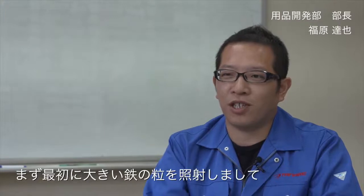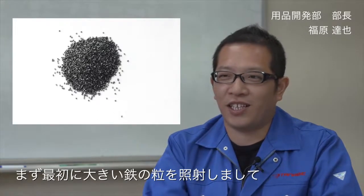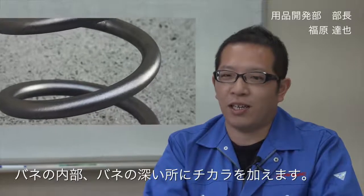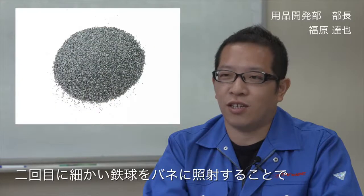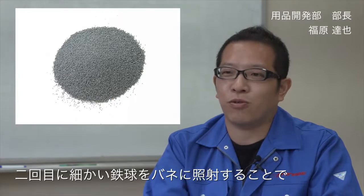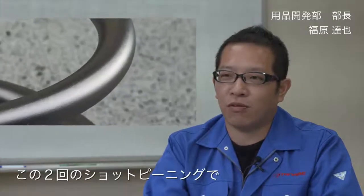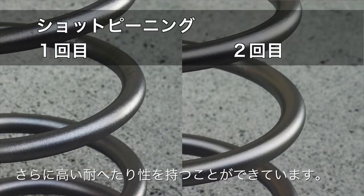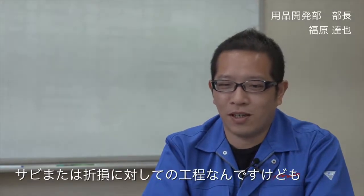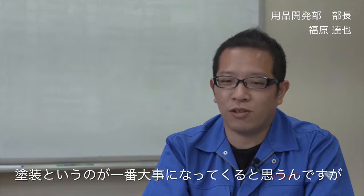バネにはショットピーニングと呼ばれる冷間加工が一般的に施されていますが、弊社ではそれを2回行っています。最初に大きい鉄の粒を照射してバネの内部・深いところに力を与え、2回目に細かい鉄球を照射することでバネの表面に力を与えます。この2回のショットピーニングによりさらに高い対ヘタリ性を実現しています。次に錆または切損に対しての工程として、塗装が最も重要になってきます。